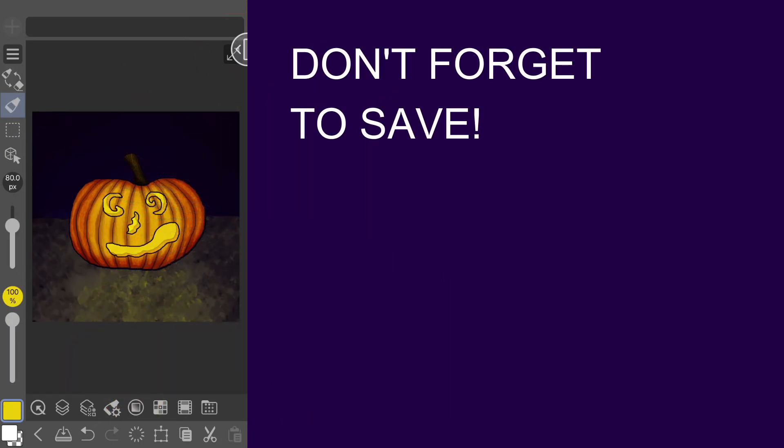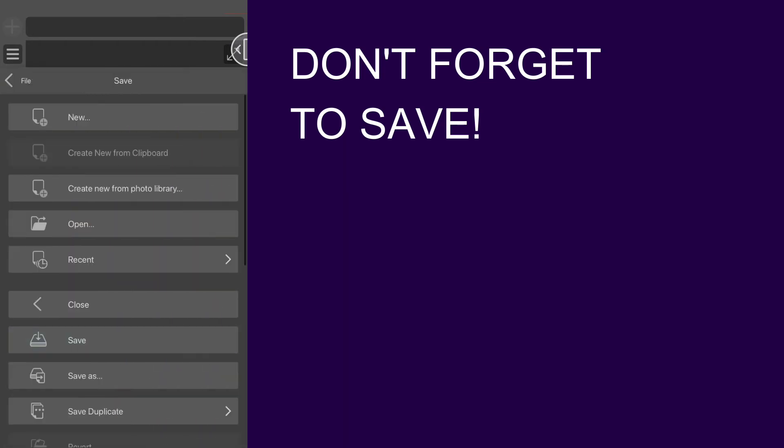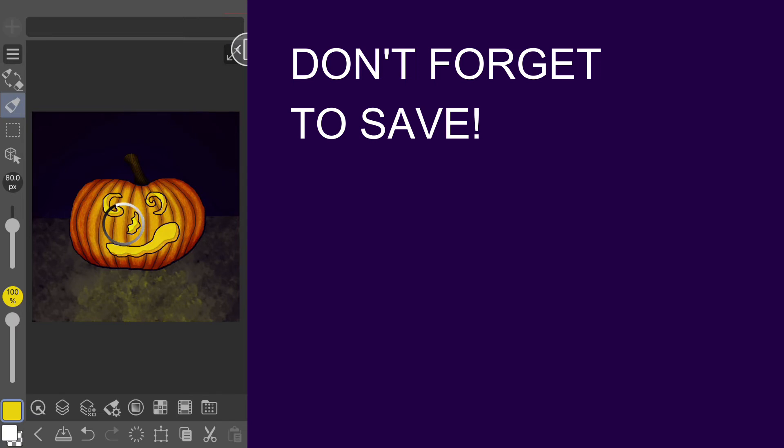When you've completed your art, be sure to save your project if you haven't already. It's good to get in the habit of manually saving every few minutes, even though there's an autosave that periodically backs up your work too.